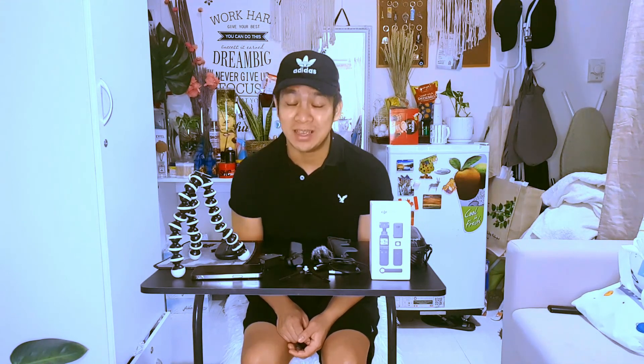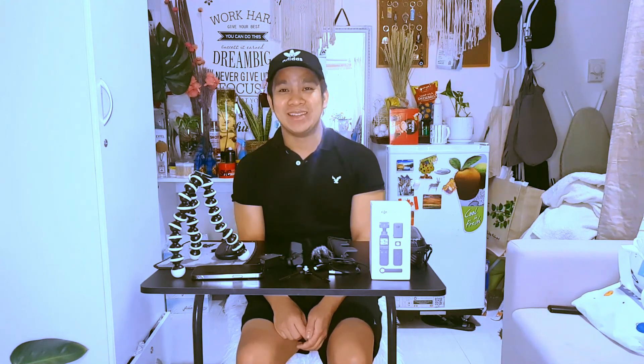This is not a goodbye — see you again in my next video. Don't forget to like, share, and subscribe to my channel, and click the notification bell for future videos. Once again, thank you so much and God bless. Bye bye!